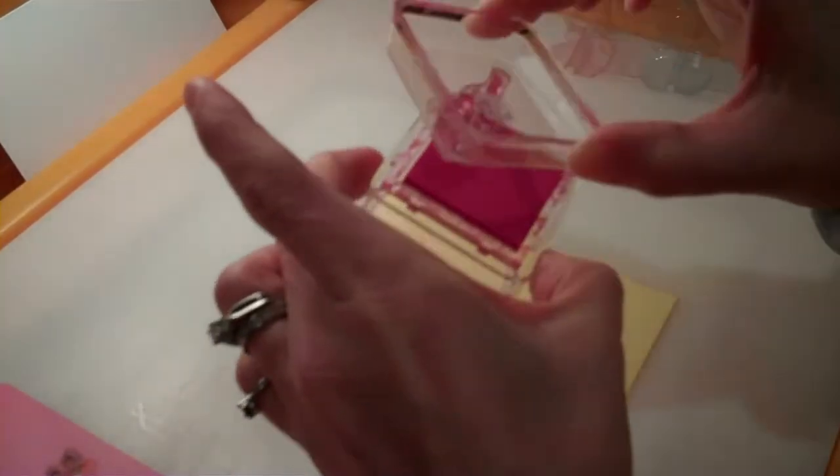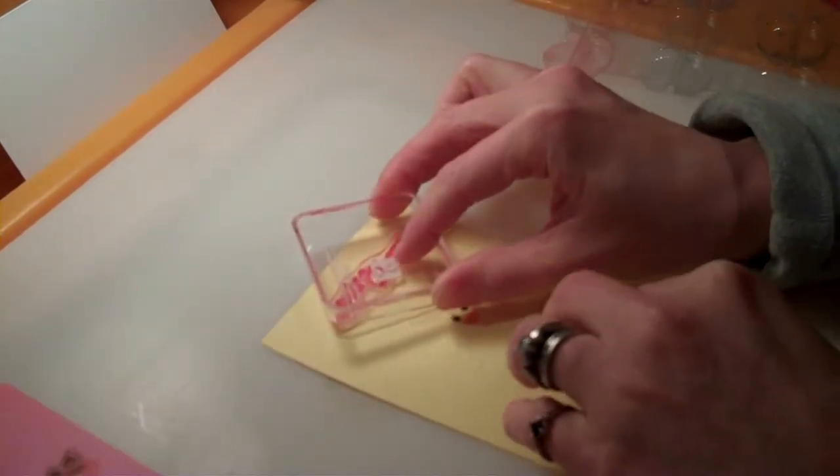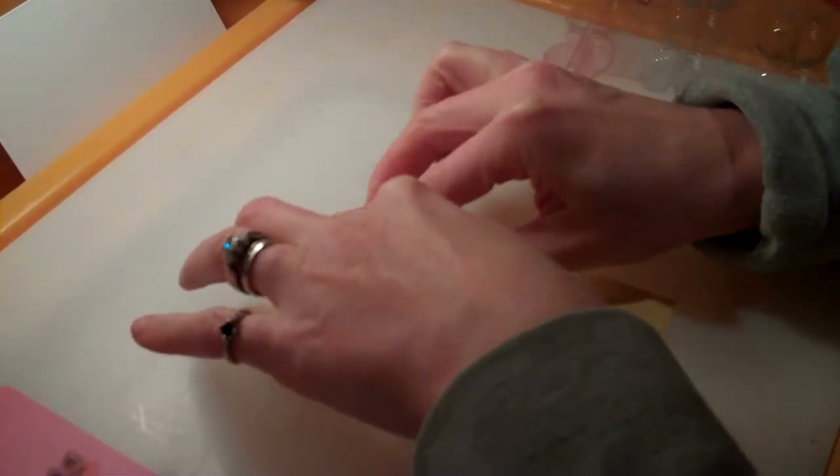Improvise, right? So ink it up, I'm going to go with pink, position it right up there, and voila — spring has sprung.